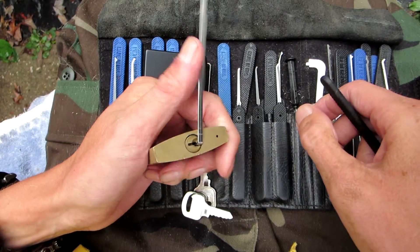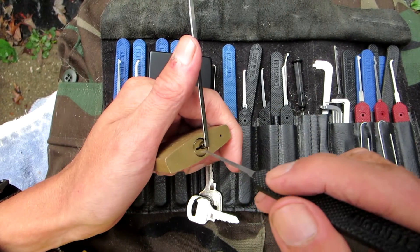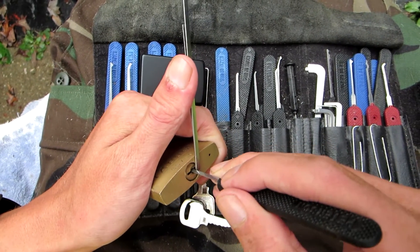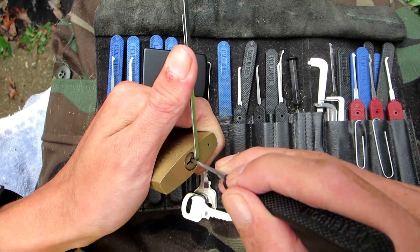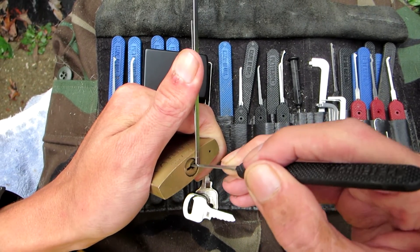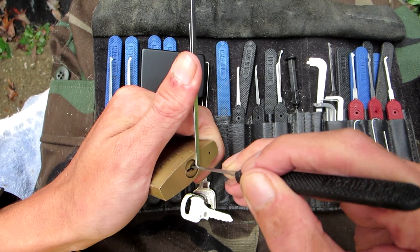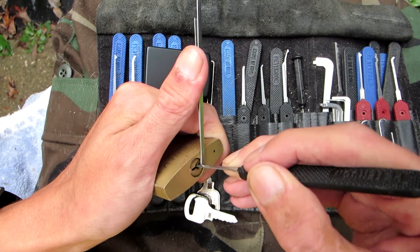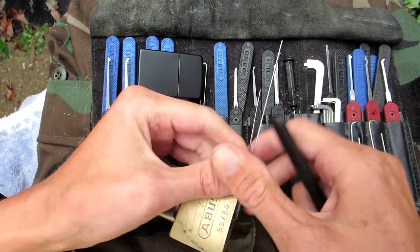That's set. There we go. I'm just going to be using my number one hook pick from Peterson. It's going to go in here and I'll try to get the lock into a false set. There's the number five pin — start pulling my pick out, there's another one. Feels like I'm about on the first pin, there is a deeper false set. And there it is, picked open.